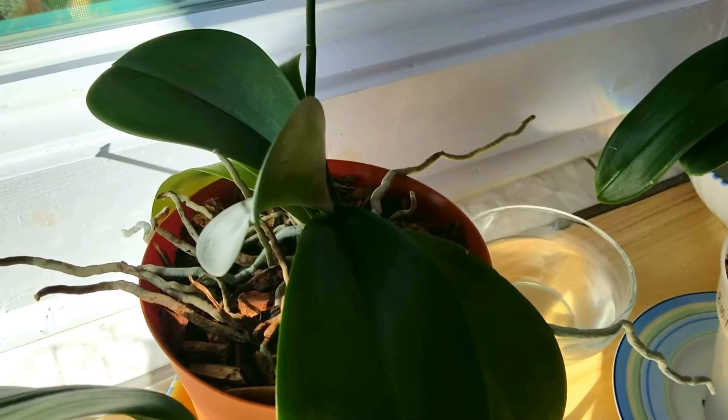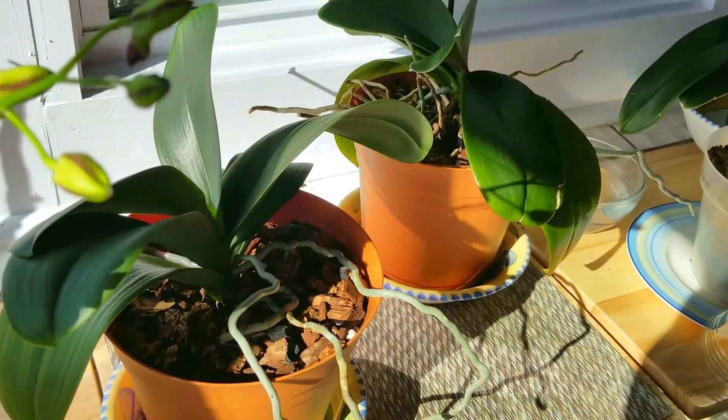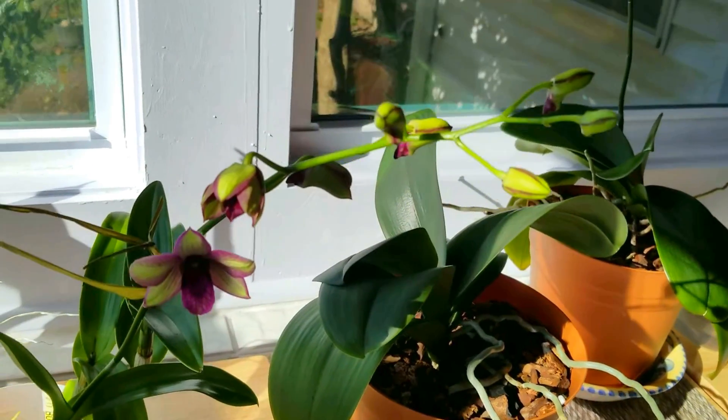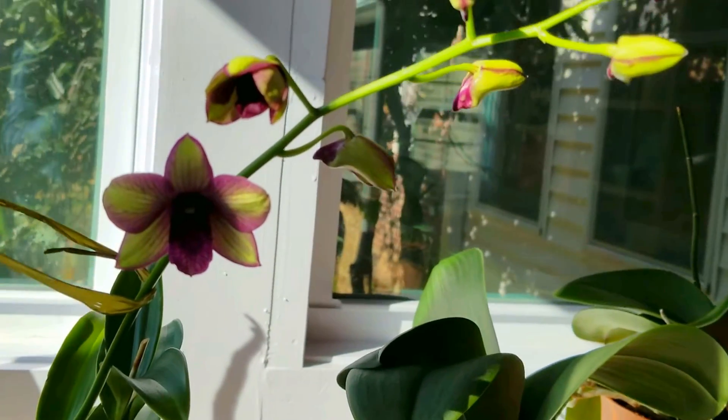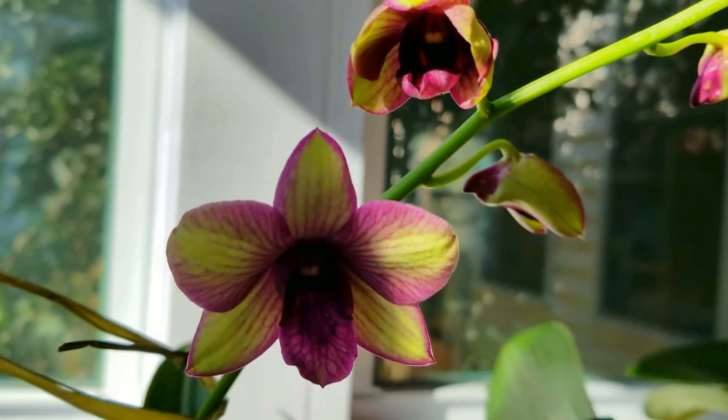Over here is Phal Marianne. Let me zoom in here — right here you can see she's starting a secondary spike. So I'm getting spikes and secondary spikes. This is the time of the year — the middle of October, November, first of December — that is when your phals really start to shine. Let me come back over here and get another shot of my dendrobium bloom. I love saying that — I have dendrobium blooms. They were worth the wait. They're beautiful.